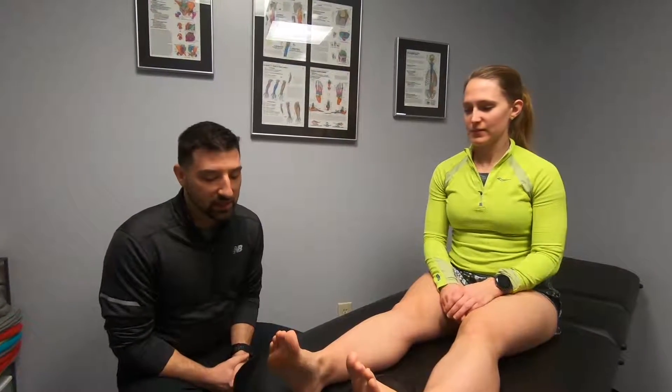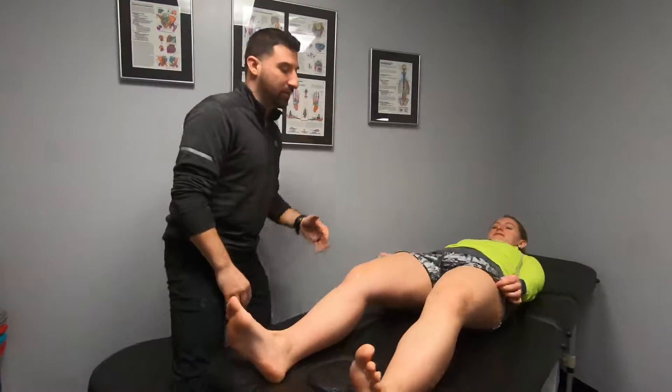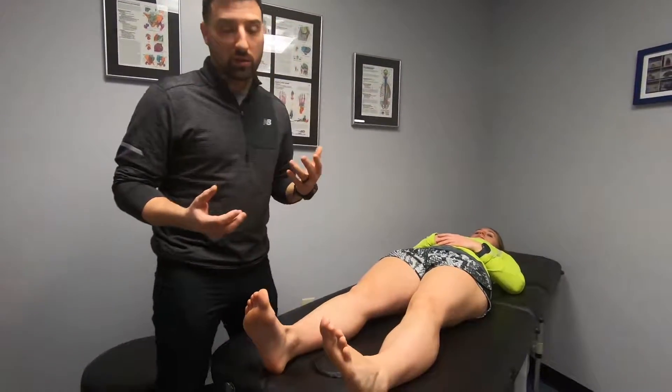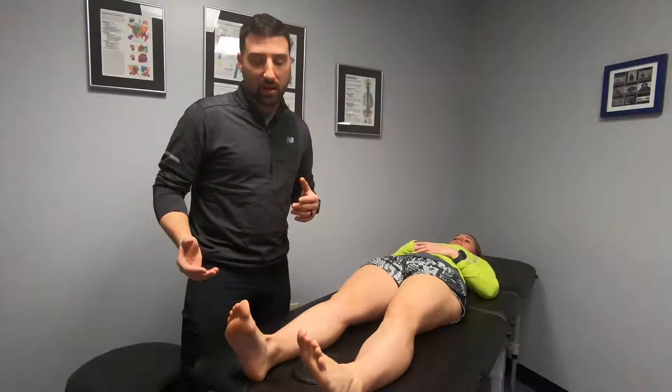One of the first things we need to look at when assessing any person for potential risk of ACL injury, or where to fit them into the ACL rehab or performance program, is range of motion. With Ashley, we're going to lay her down and take either a top-down or bottom-up approach, looking at every single joint — small or large — as they all play a big role in affecting the lower leg kinetic chain.